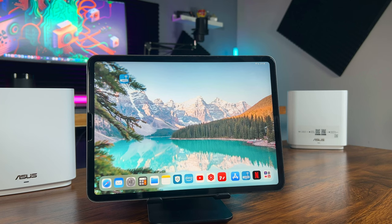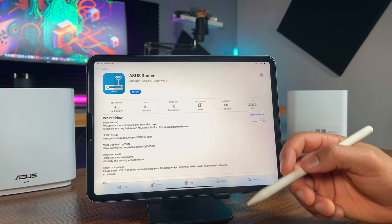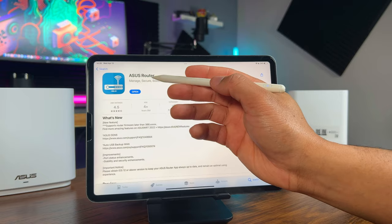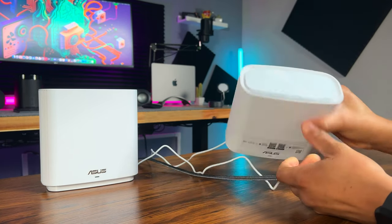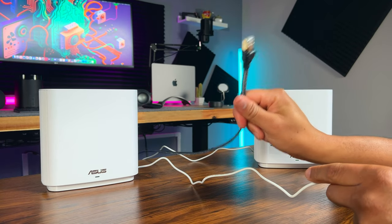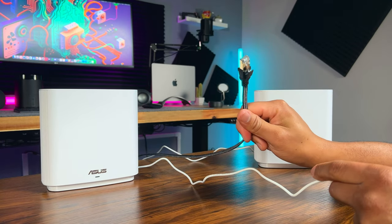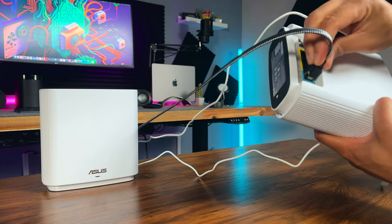Setting up the ZenWiFi XT9 is a breeze and I'll walk you through the process right now. First, download the Asus router app on your smartphone or tablet. Once that's done, follow these simple steps: connect your modem to the primary ZenWiFi XT9 unit using the included ethernet cable, plug in the power adapter and turn on the primary unit. I'll be using this Cat8 ethernet cable since my connections are on the other side of the room.